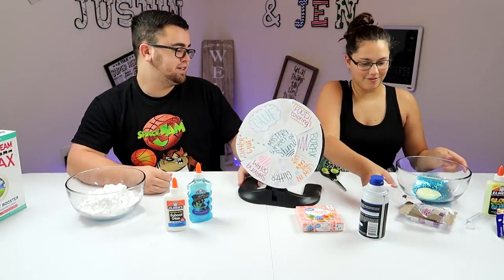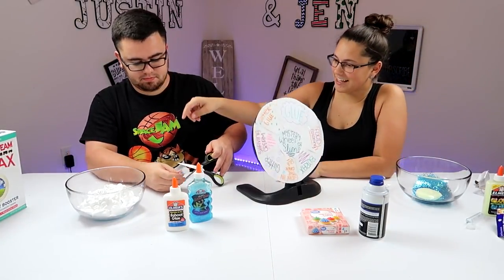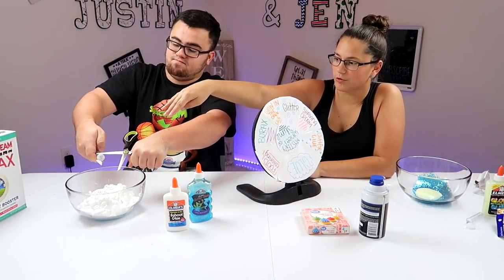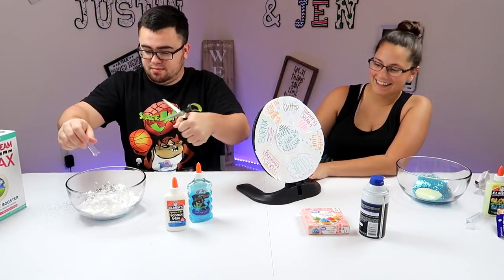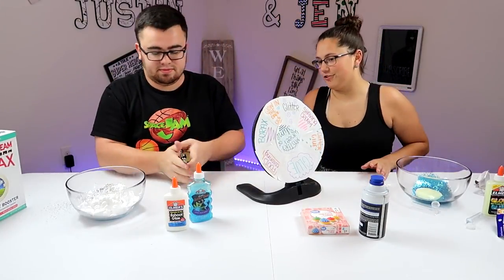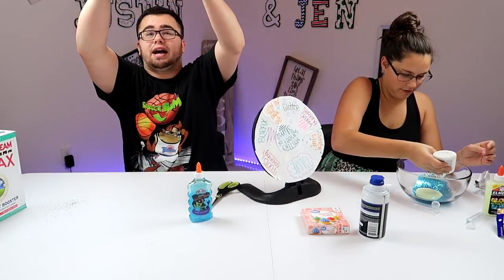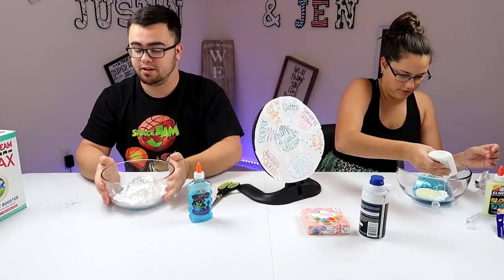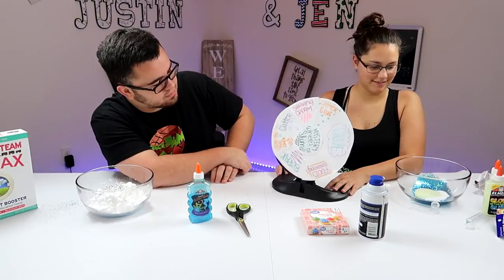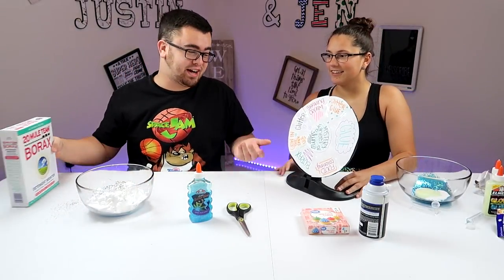Glitter, glitter — what color do you want? All right, go ahead and spin the wheel. Aim it towards the bowl — aim it getting closer to the bowl so when it comes off, there you go, see! I'm gonna have a look at mine, guys. So far I've got shaving cream, glitter, and at the bottom we got glitter glue. We still got borax. Why do we need borax? Food coloring.